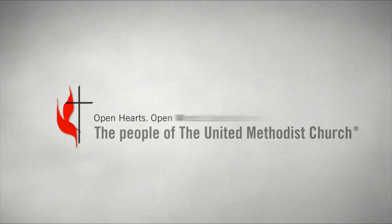This video was brought to you by the people of the United Methodist Church through World Service donations.